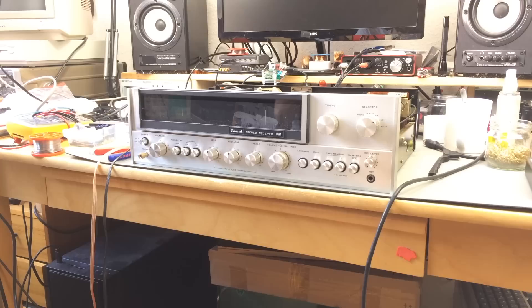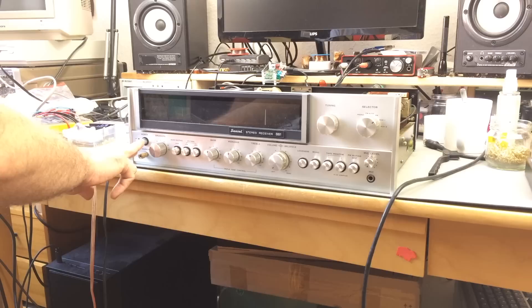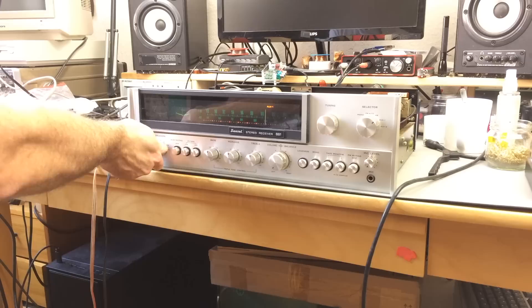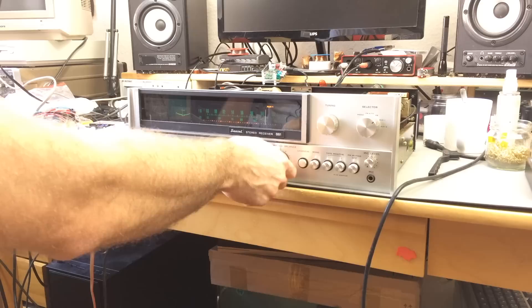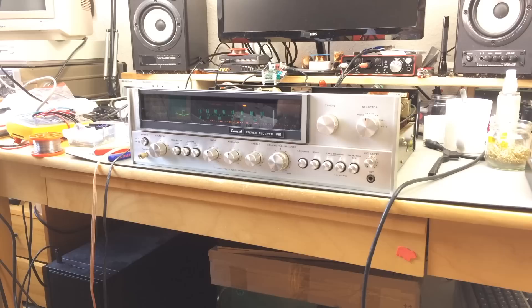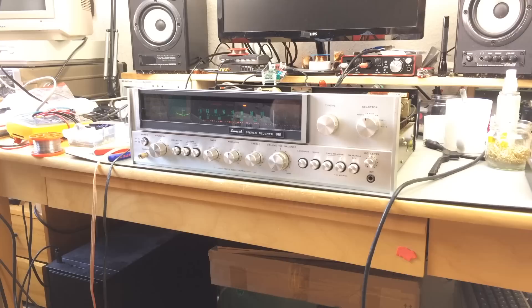With the preamp board and the power supply board recapped, let's try if this still works and if the hum is gone. It still turns on, which is a good sign. Let's turn on the speakers... and it still hums. Still hums. So maybe it's the mains filter capacitors. I was hoping not to replace those because they are usually pretty expensive and usually still fine in these machines. There's still some significant 100Hz hum, which definitely comes from the mains. So probably we'll have to replace the filter caps as well. That's a bummer.